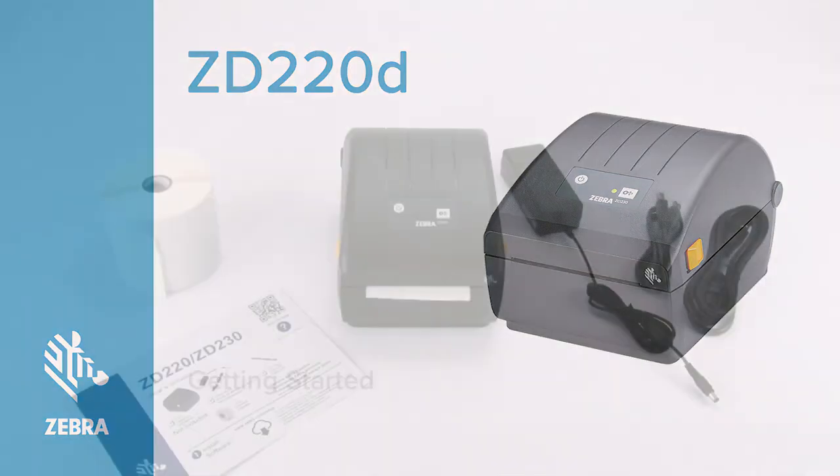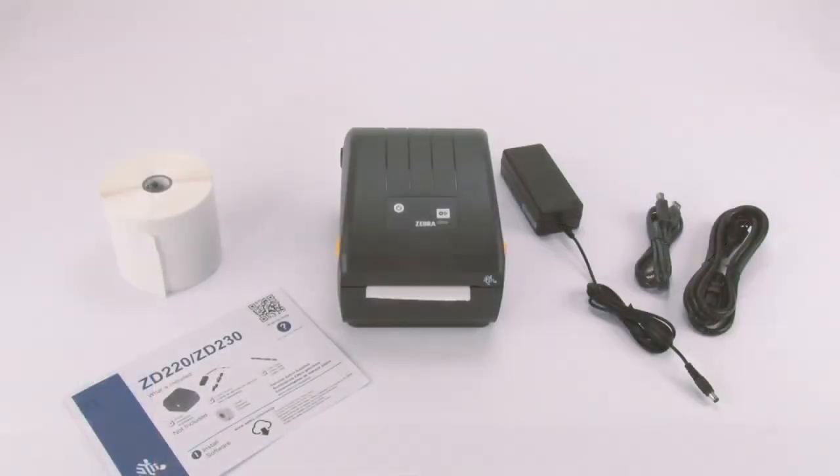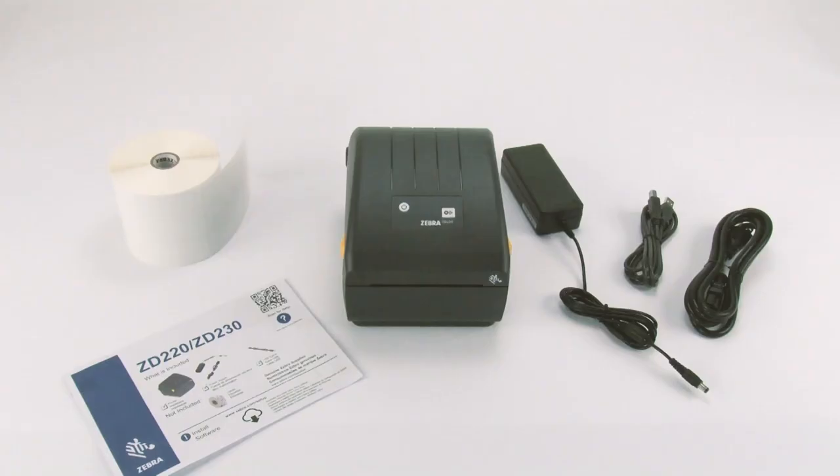Getting started. This tutorial will teach you how to prepare the product for use. QR codes on the product and setup guide provide easy access to user documentation, software, and instructional videos.